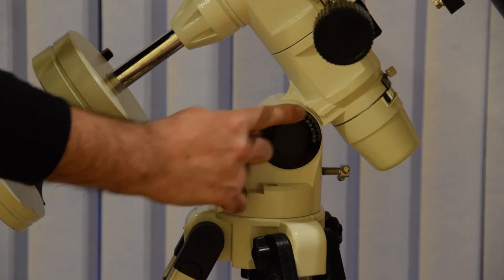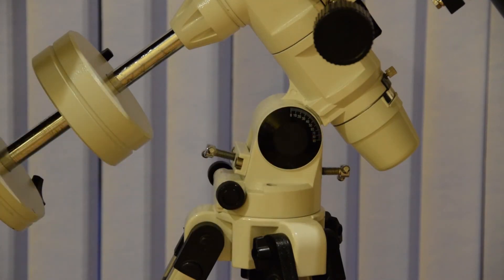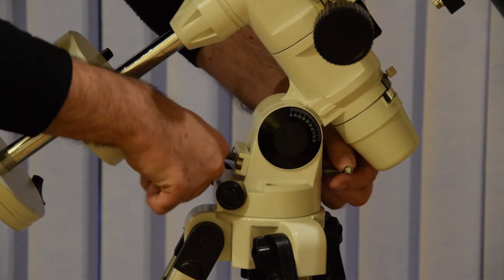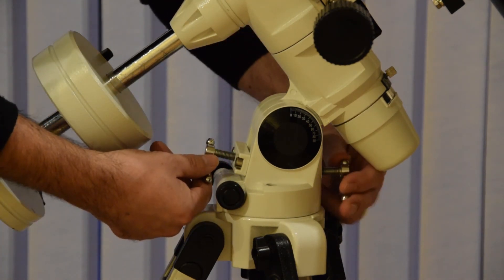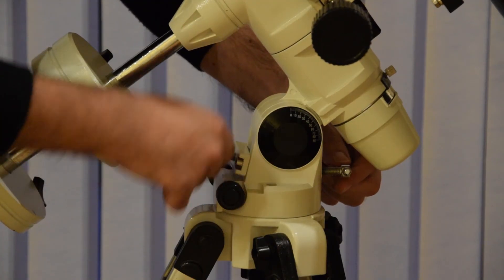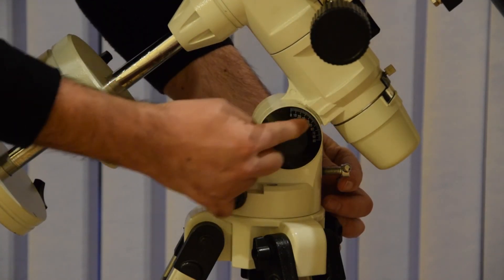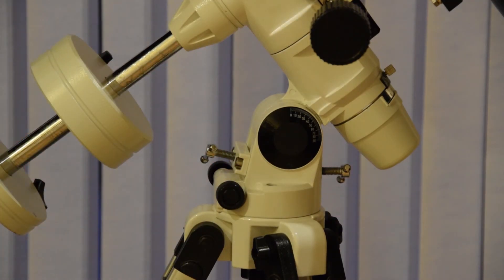Here we have the latitude adjustment, anywhere between 0 and 90 degrees. In the UK we're around about 50 to 52 degrees. If I need to adjust it, I slacken and move these two screws, which allows me to set accurately the latitude that I'm currently on.